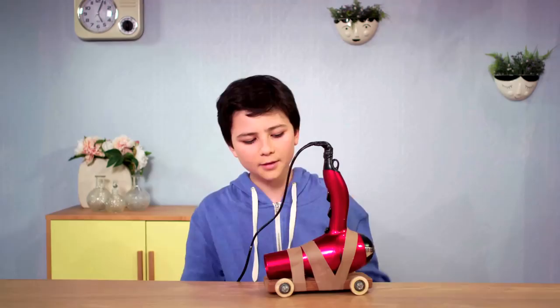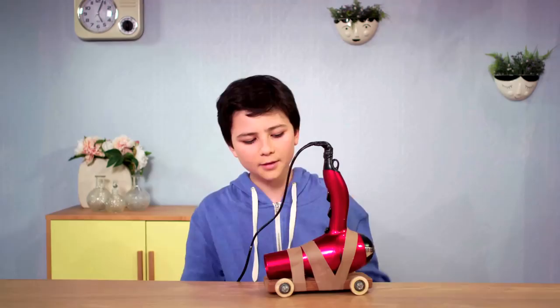But there's another simple machine at work here: the wheel and axle. What do you think will happen if I take them off?